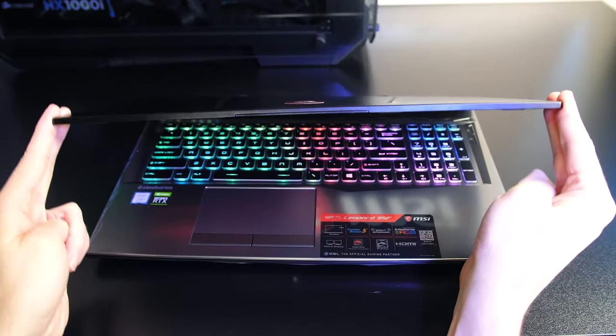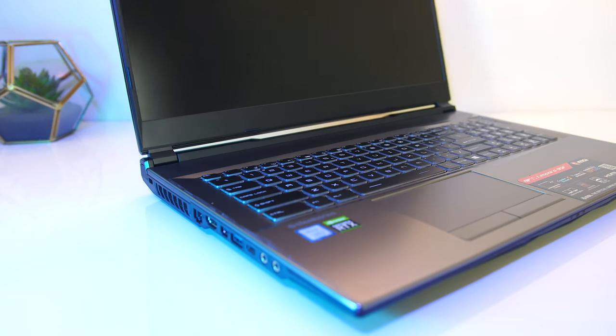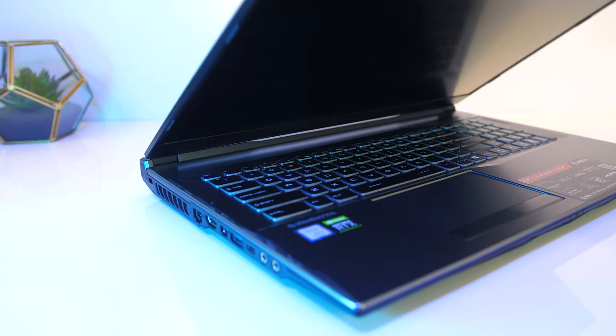Backlight bleed wasn't ideal — patches in the bottom left and right corners were occasionally noticeable while viewing darker content, but this will vary between laptop and panel. There was a bit of screen flex, though honestly not bad considering the lid is on the thinner side. The hinges toward the corners help with stability and felt quite sturdy.